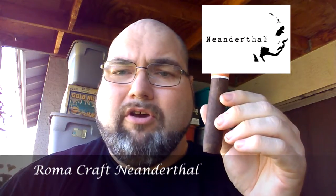What's up everybody? Welcome back to Cigars and Whiskey for our next review. Today's review is the Roma Craft Meanderthal.